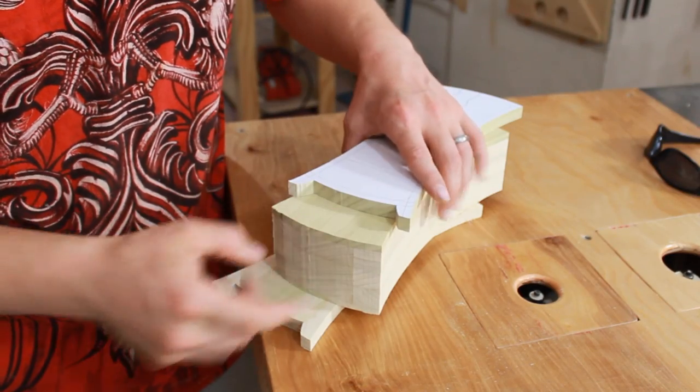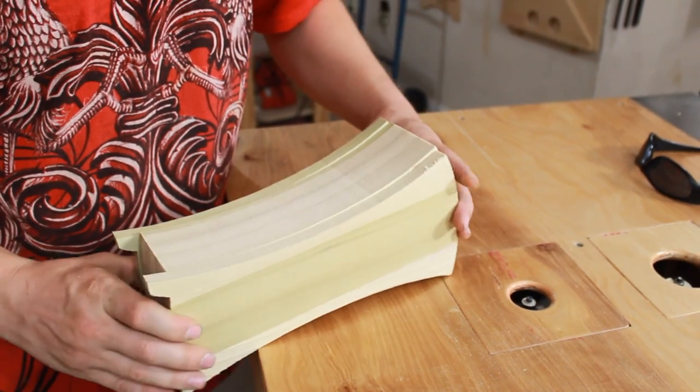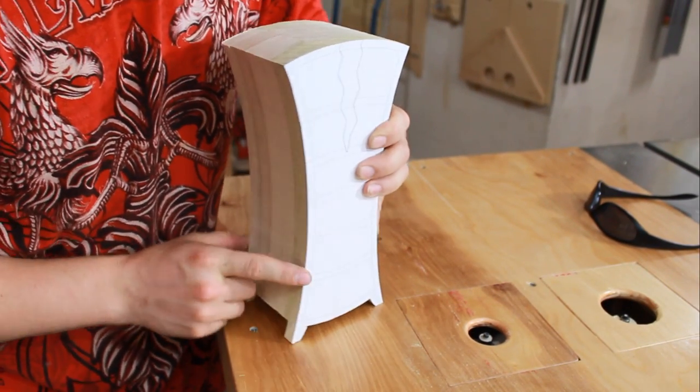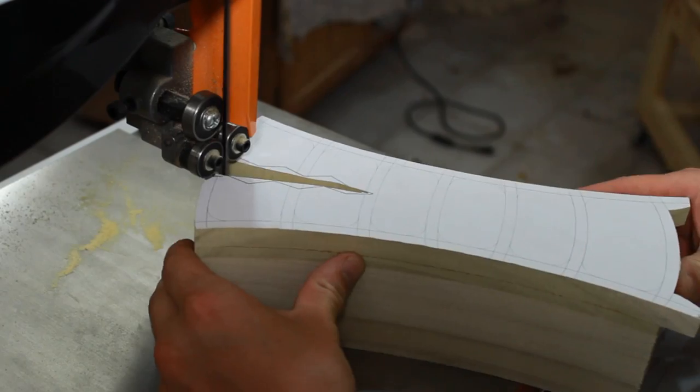By removing the legs on the center section, once we put this back together and glue it all in place, we're going to have the appearance of a four-legged chest of drawers. Now I just need to glue the front piece onto the main body and start cutting my drawers.